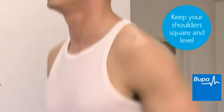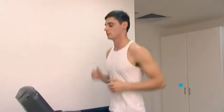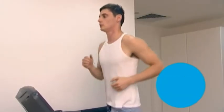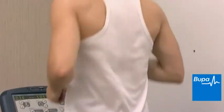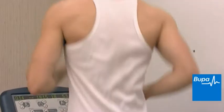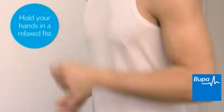Your shoulders should be square and level. Don't round your shoulders or swing them forwards or backwards. Keep your elbows bent at approximately 90 degrees, keeping your forearms roughly parallel to the ground. Your arms should swing freely in a general forwards-backwards motion. Hold your hands in a relaxed fist with the thumb resting on the forefinger.